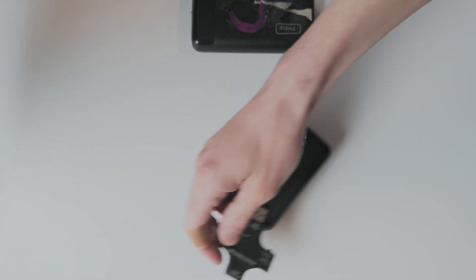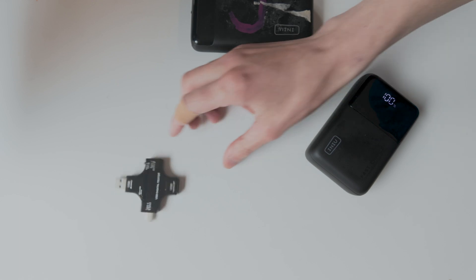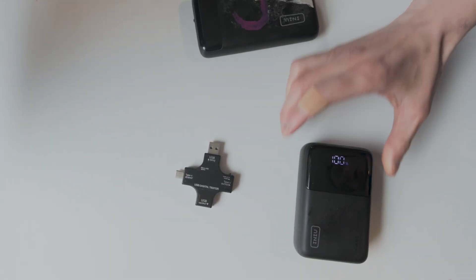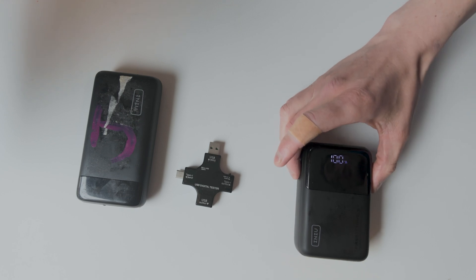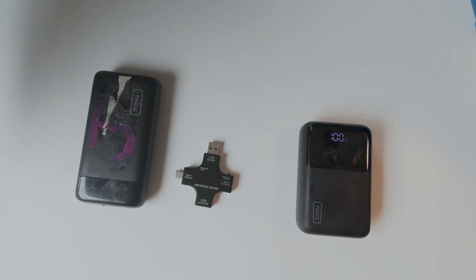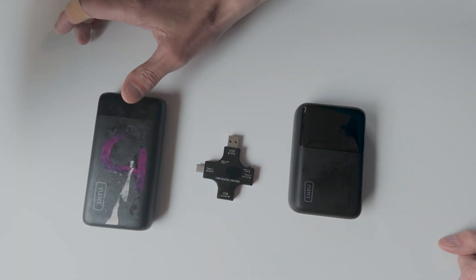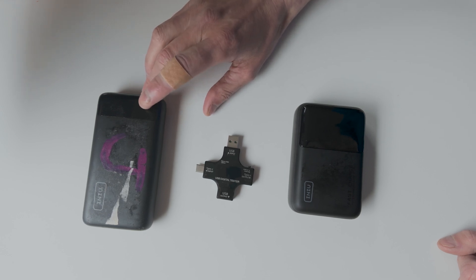I picked up this little USB digital tester and I thought it would be fun to compare the new one with the old one in terms of their capacity and how quickly they can take a charge and give a charge to our devices. We're doing a head-to-head between these two. This is the old model here — it's the B1B5.